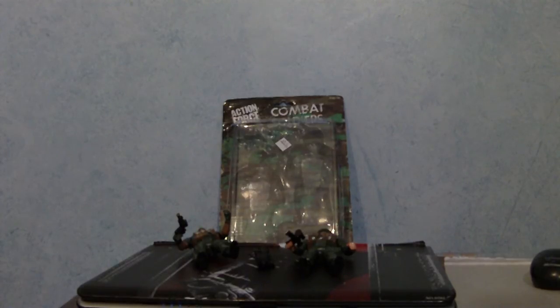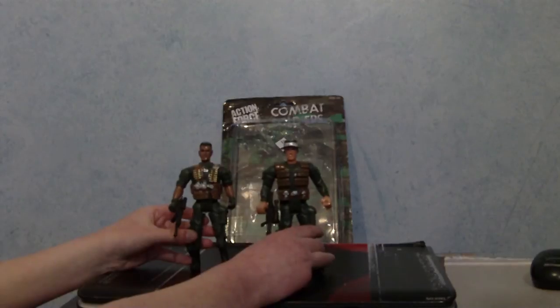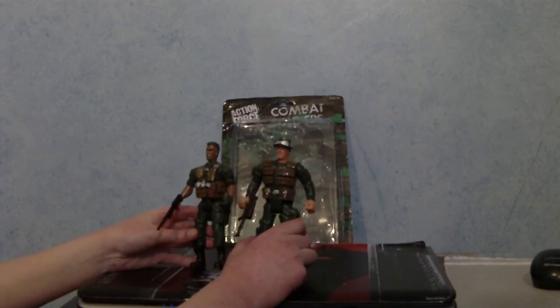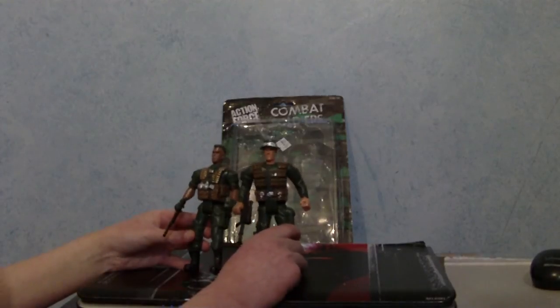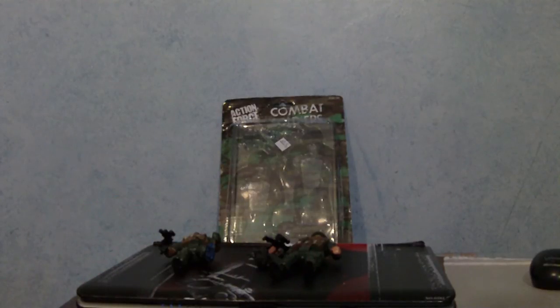Anyway, that was my review of Action Force Combat Soldiers. These figures are alright — even though I got them for two ninety-nine, which is a bit steep, they're okay. They may be cheap toys but you get two in a pack and they actually do hold their weapons, which is a surprise for cheap soldiers. These toys are okay and they don't look so scary and mutant that you'd be waking up at night screaming and vomiting 24/7. Thank you for watching — I will make more of these since this is my second video of this type. Goodbye!